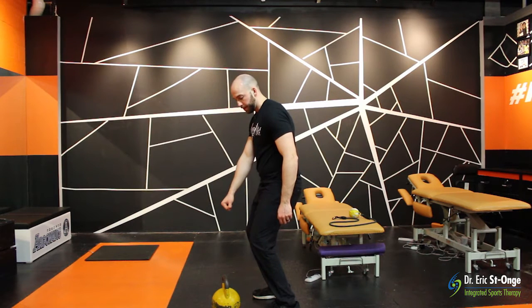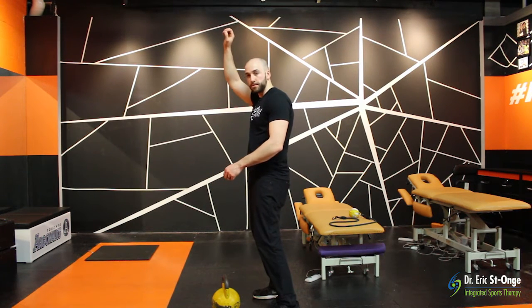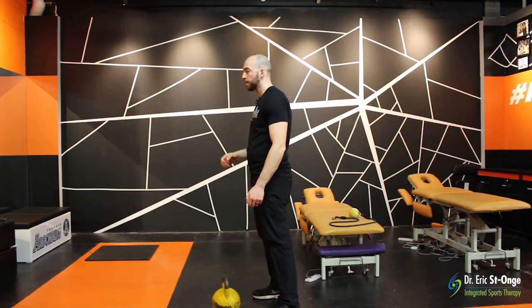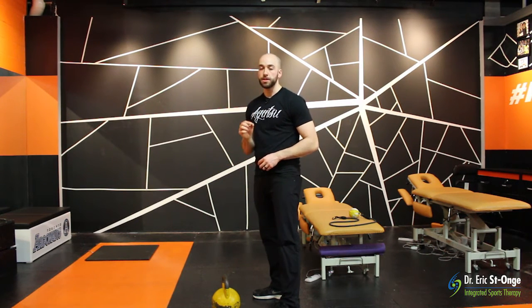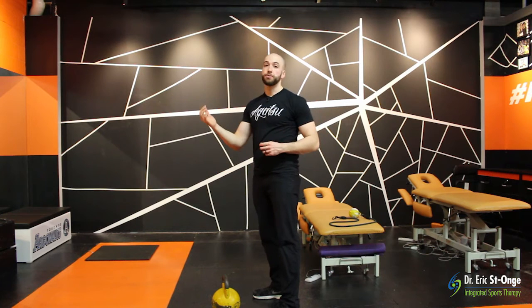If we're doing a hip drive and the arm is already out here, then the kettlebell continues upwards. In my opinion, I think we're missing out on a really good opportunity to even help propel it upwards.